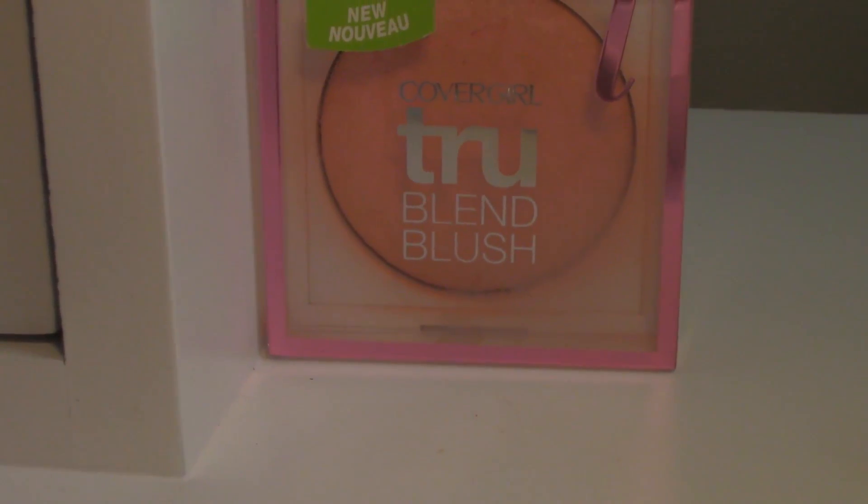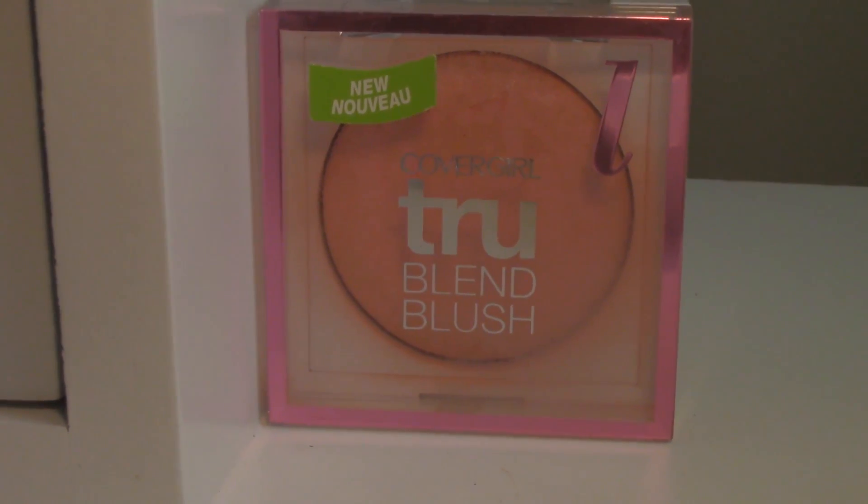Next I'm going in with my CoverGirl True Blend blush, just to put a little color to the cheeks. It's nothing major, nothing dramatic. Since this is a very basic and lightweight makeup routine, I'm not going to be going in with any type of contour. If you would prefer that, go right ahead, but for me, since I want to keep everything light and fresh looking, I will not be going with any sort of contour.